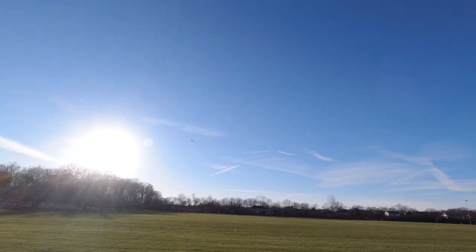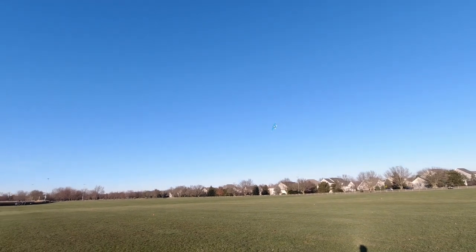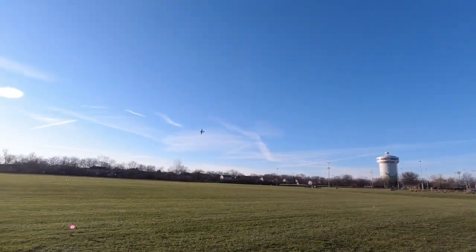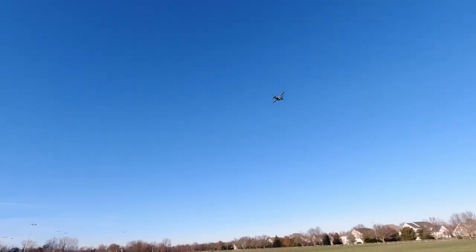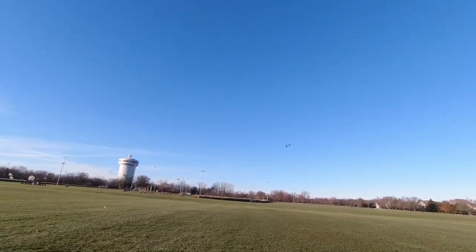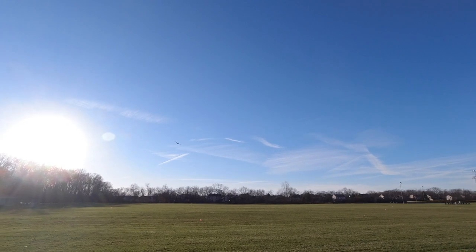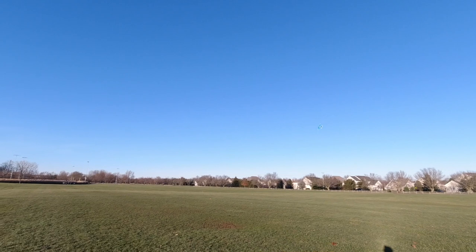I'm going to get us out of the sun so you guys can see it better. This thing, being a styrofoam material unlike foam board, is a lot lighter than typical cargo planes this size — even something with two engines. So it definitely does get bounced around in the wind more. But I'm flying at a quarter throttle right now and you can see this thing is performing just fine. These are just crosswind passes.